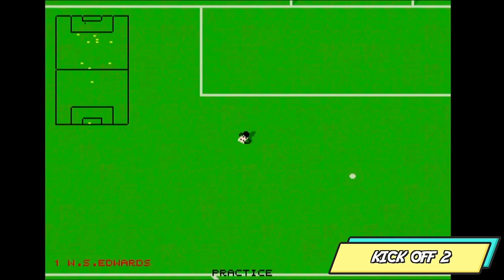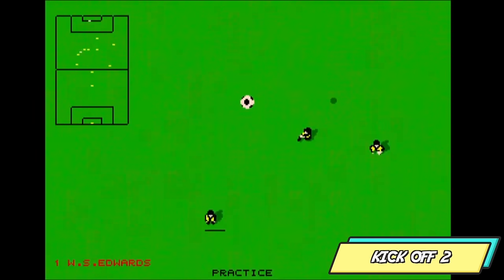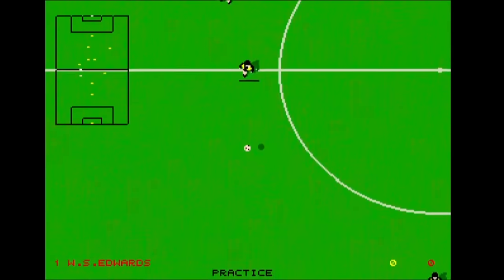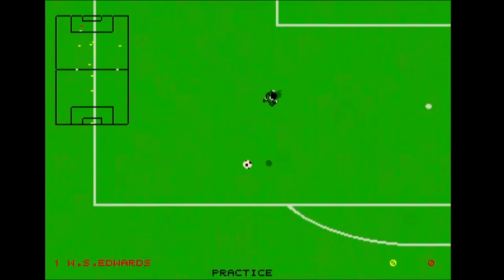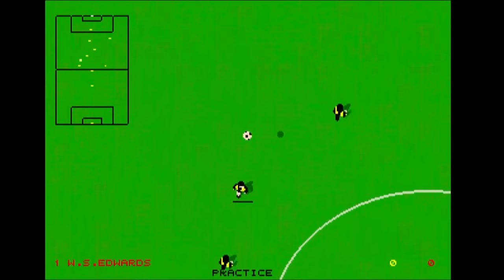This is a phenomenal addition to the Amiga Mini and myself and my friend Paula used to play this and we had hours of fun, so I'm super happy that this is included.